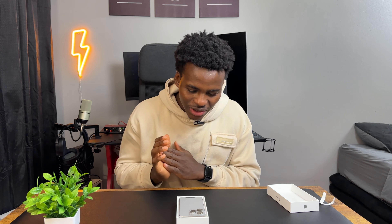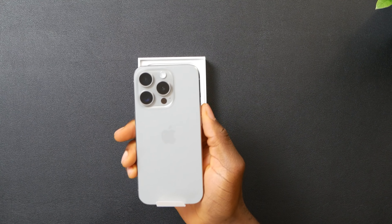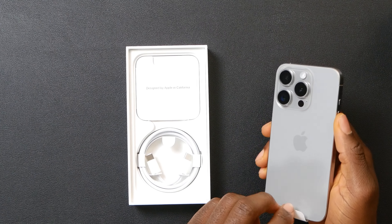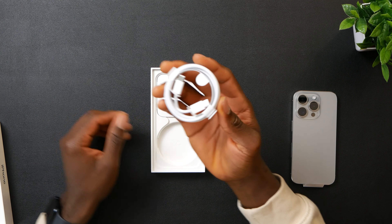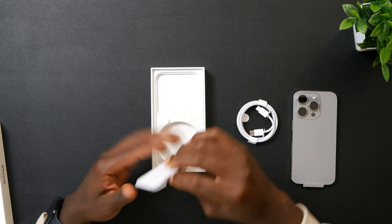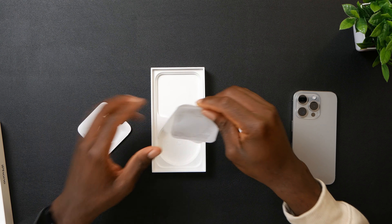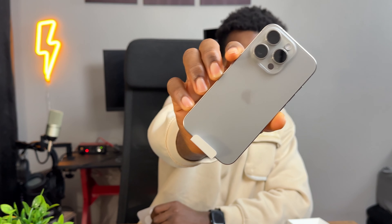That is looking crisp, damn that is looking crisp. So let's see how the phone looks. We got the phone, then we get the cable — the braided cable which is good to see — and we also get the Apple stickers and stuff. But this phone is looking very very clean, y'all check this out.